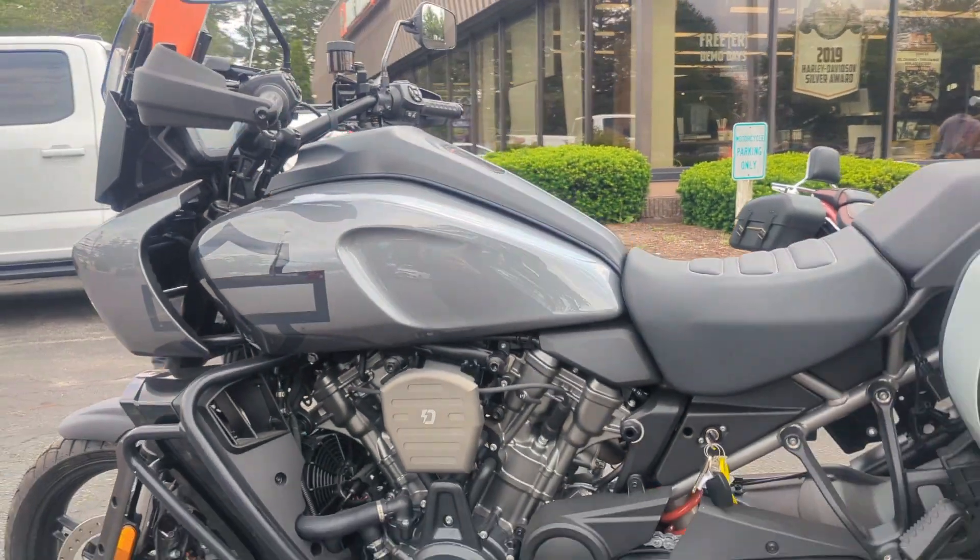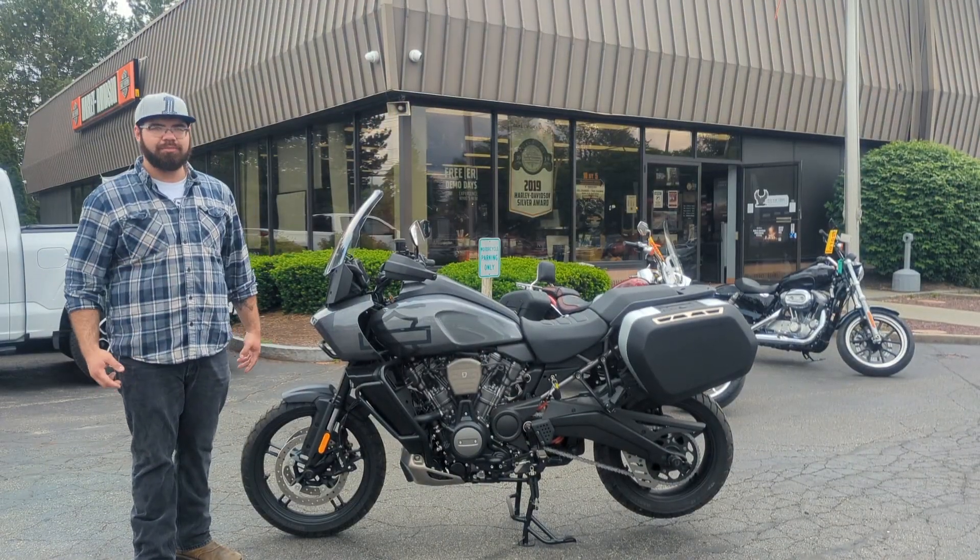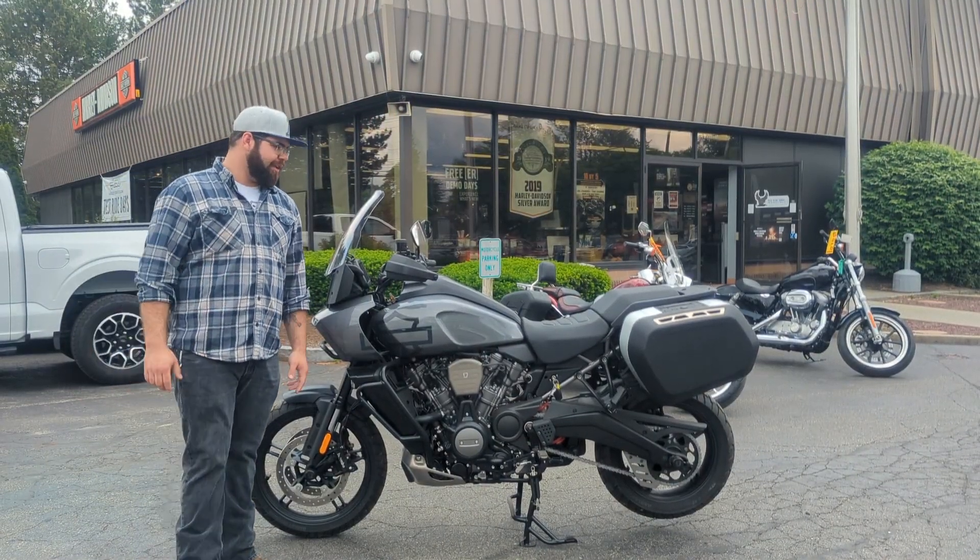Now, this is an awesome bike. It's adventure touring, so it's on and off-road. It's going to take you anywhere and everywhere and give you an awesome ride that'll leave you smiling.